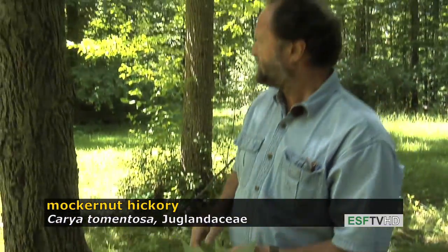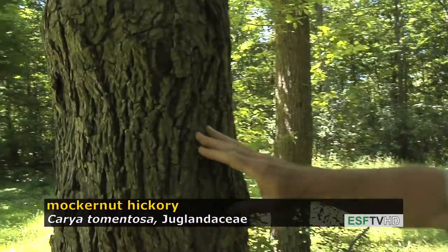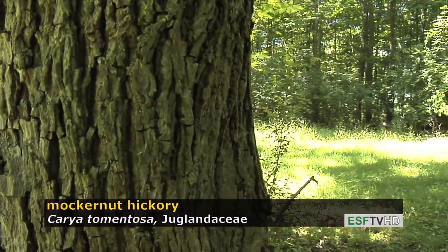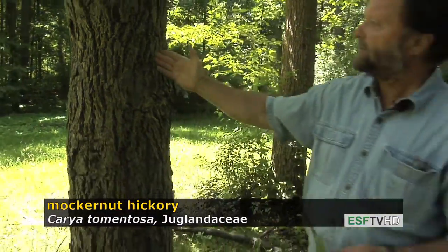Most hickories have bark that has an interlacing pattern or diamond-shaped pattern, and you can see that on this specimen of Mockernut Hickory. It doesn't get very shaggy like the Shagbark Hickory, and it has a deeper set of furrows than the Bitternut Hickory has.